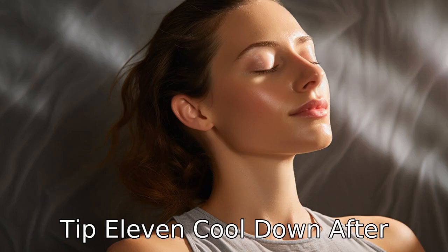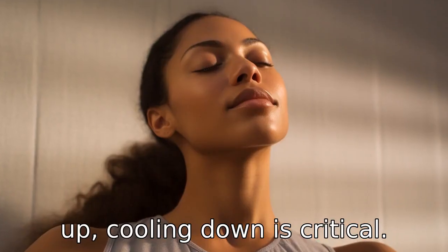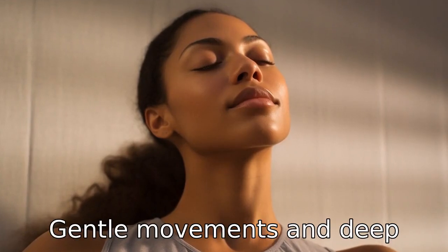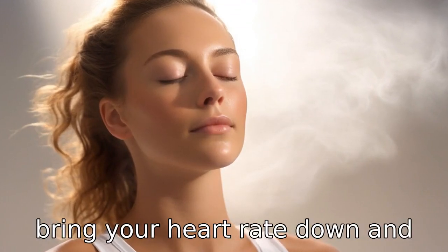Tip 11: Cool down after stretching. Just like warming up, cooling down is critical after a stretching session. Gentle movements and deep breathing can help to safely bring your heart rate down and reduce muscle tension.